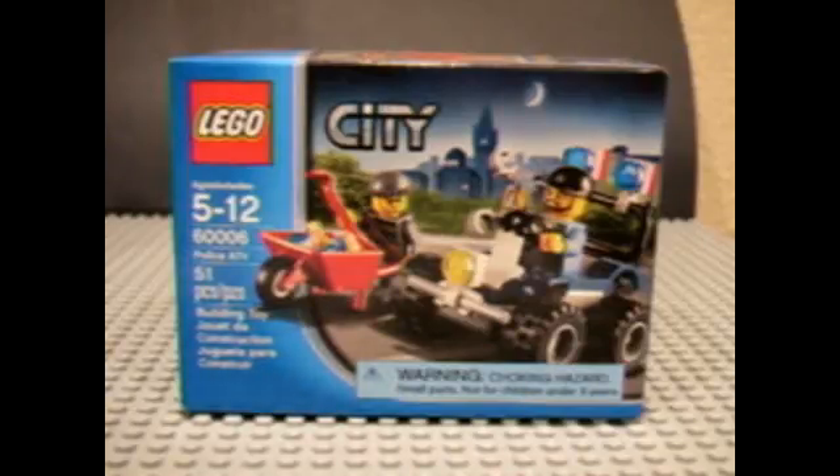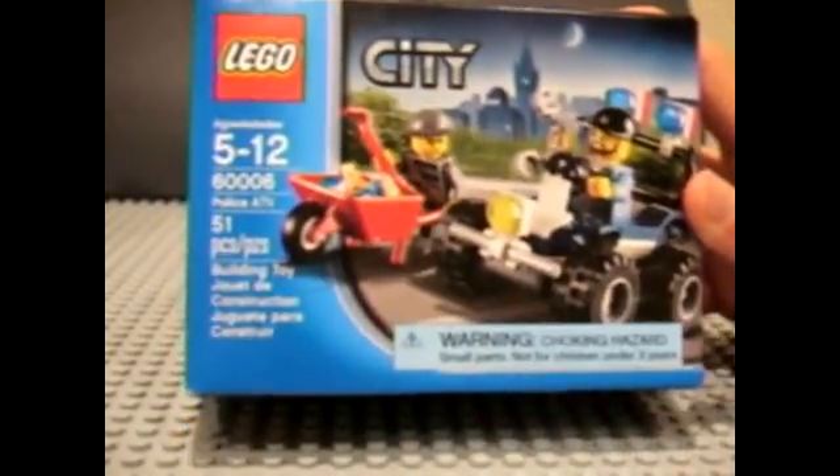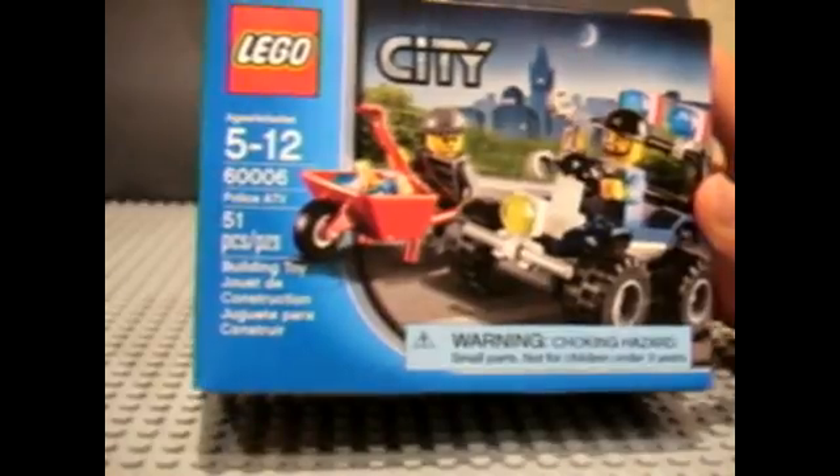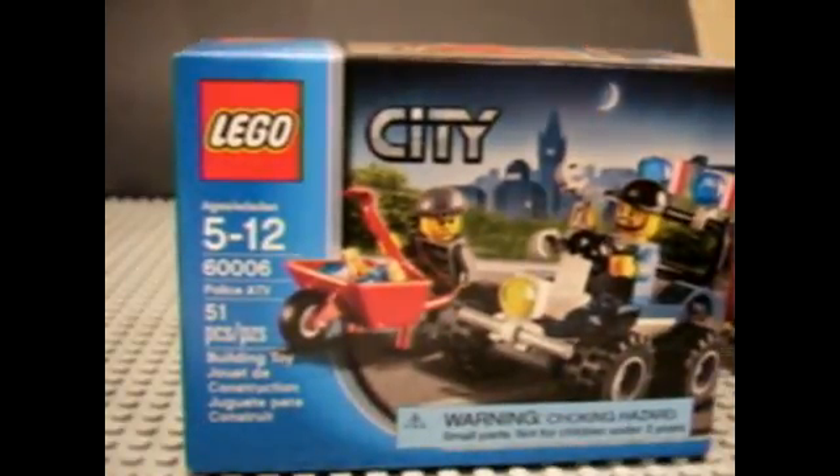Hey guys, Lawrence here, and today we're going to be doing another LEGO — the first LEGO City 2013 set review. We have set 60006, the Police ATV, which has 51 pieces, ages 5 to 12, and retails for $6.99 or $7.99 — $7.99 at Toys R Us — but this one is $7.99.